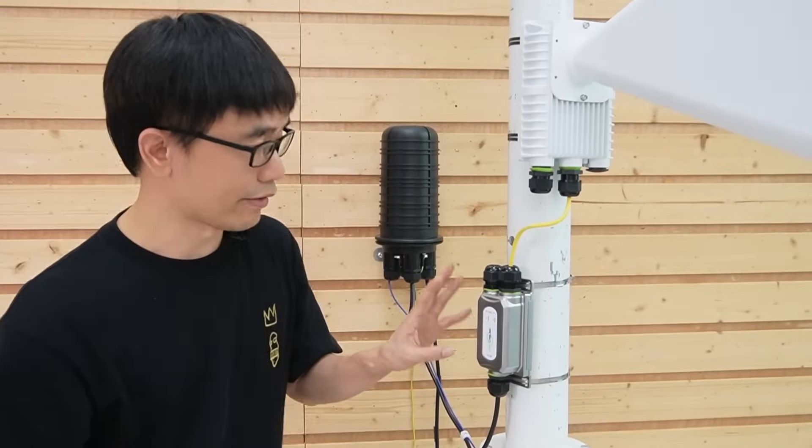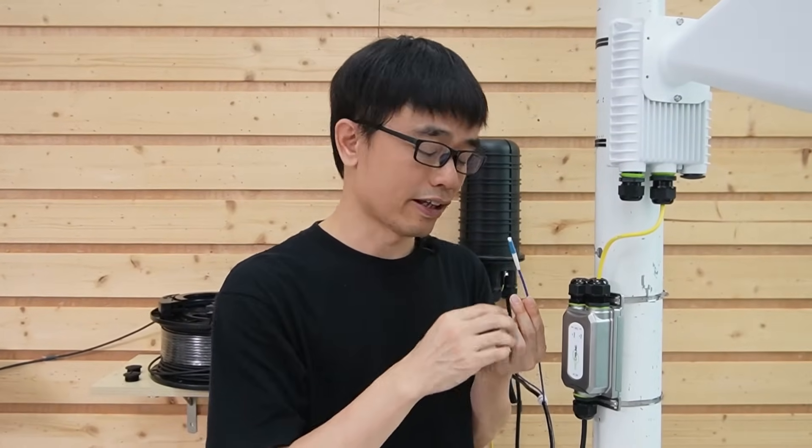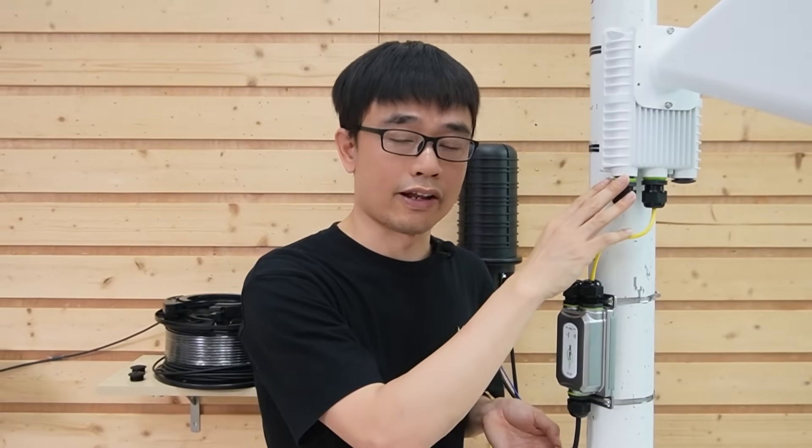It does not work with a PoE++ power supply unit. The power is ready — let's connect the data. This is a single-mode fiber optic cable from the control room. We need to connect this fiber optic cable to the SFP port on this wireless bridge.